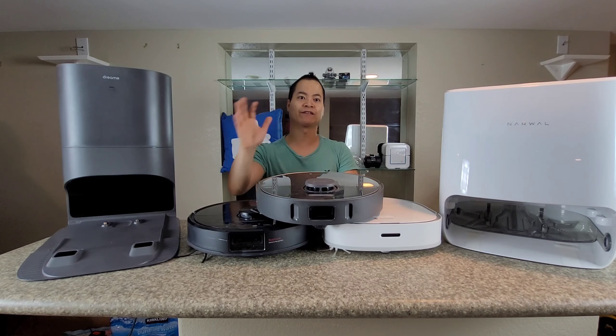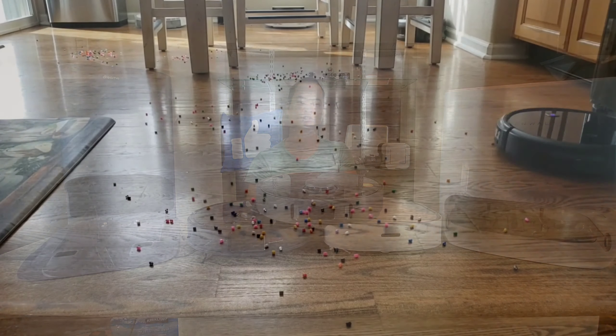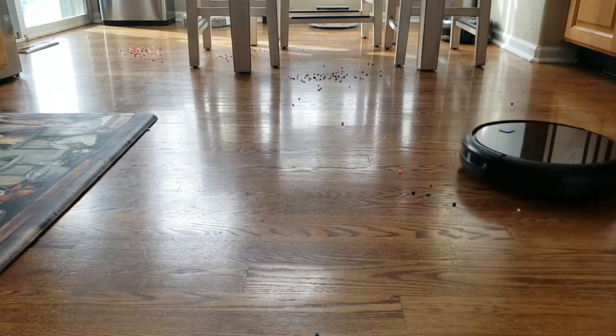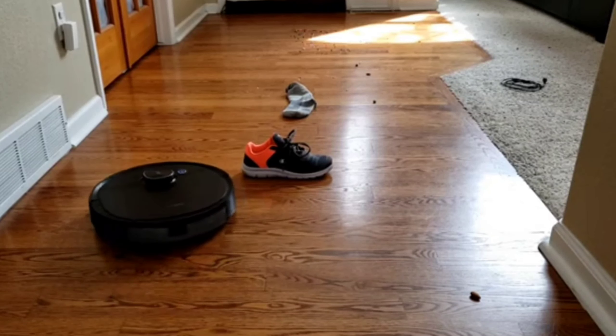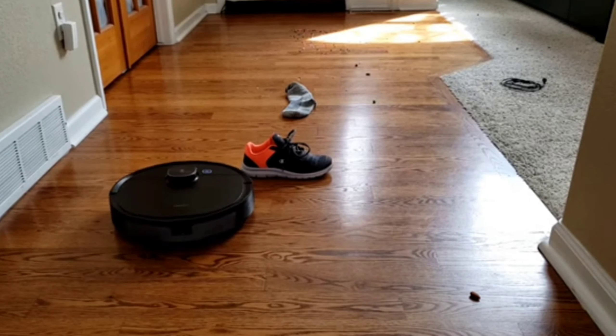It seems like robot vacuums have definitely made a huge leap over the previous models, the very early generations where they just randomly bounced around your home and hit every possible object. Now we have robot vacuums with 260-degree scanning lasers that can map out your floor plan, and for small pets, loved ones, and small obstacles, you have a 3D sensor.